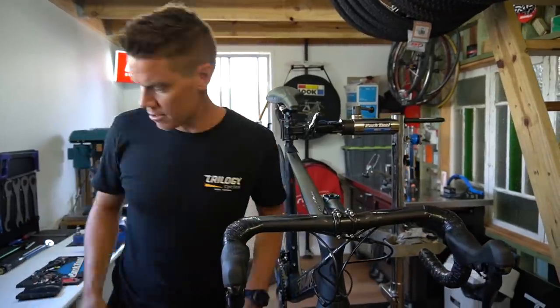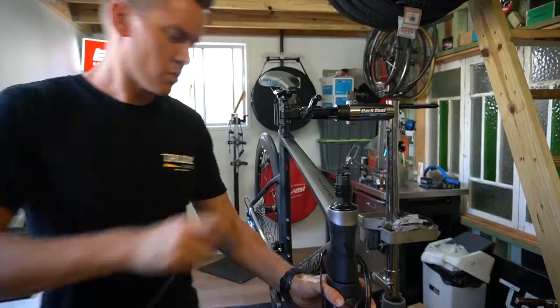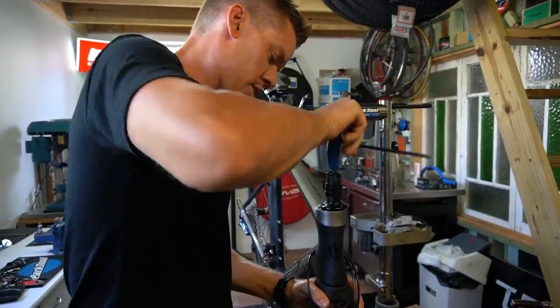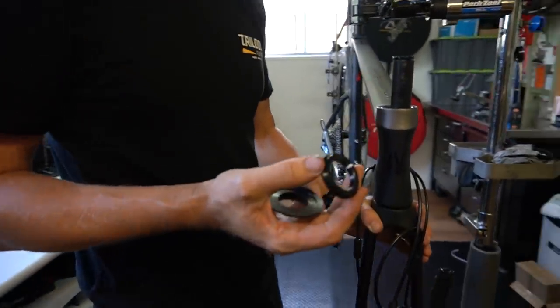The steerer is cut to length, which is good. You've got an expanding wedge in there by the looks of it, and it's got a carbon steerer. I'm just going to double-check that there's actually grease in here — and no, there's nothing.